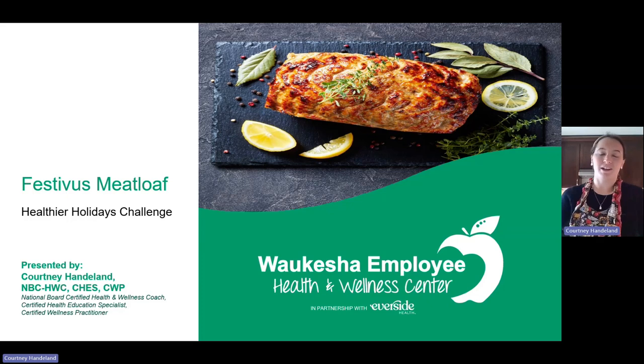Today we are, as part of our Healthier Holiday Challenge, making Festivus Meatloaf or Holiday Meatloaf, whatever you want to call it. I'm really excited about this because I have a lot of fun twists for meatloaf in general. Personally, I do not like ketchup and that really turns me off from regular meatloaf, so I'm looking forward to this as a fun alternative for people in my house who like meatloaf but don't really care about the ketchup part.